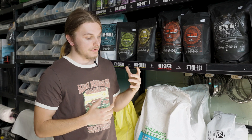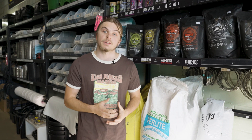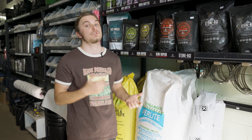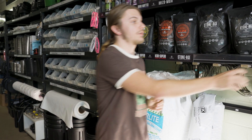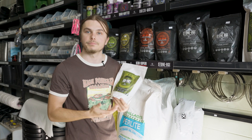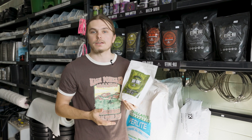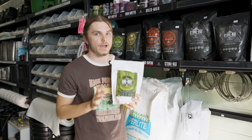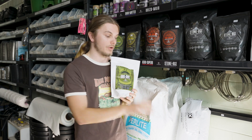Grow Dirt also exists in a few other forms. You've got a light blend which is a little bit less potent, that you can amend heavier or use other organic nutrients in. And you've also got the Super Starter, which is for raising your baby plants, cuttings, or seedlings. It's the same thing that's in the main bag but way, way lighter, so they get used to that environment before they go into the big bag.